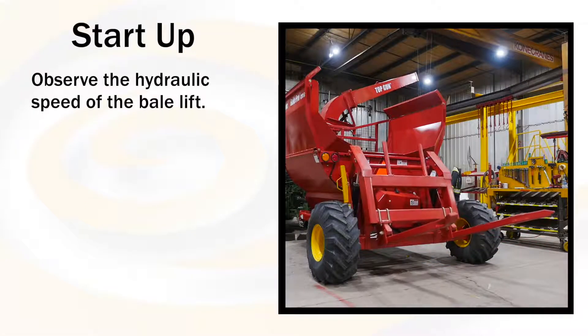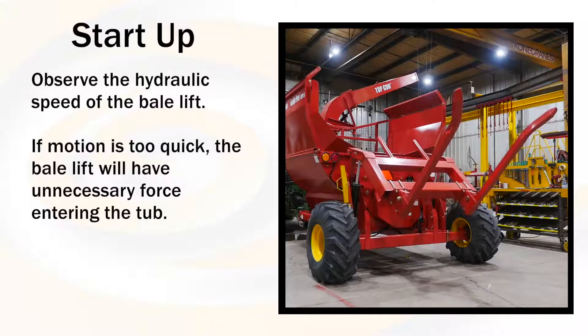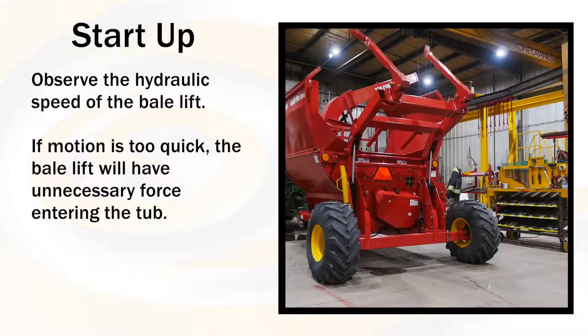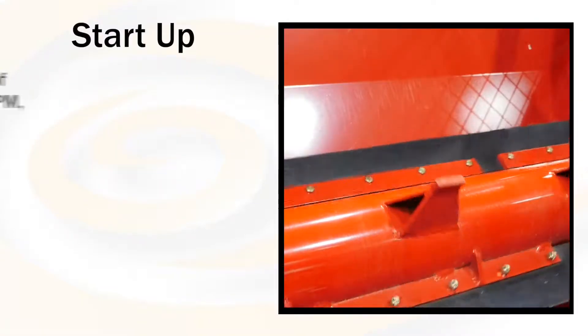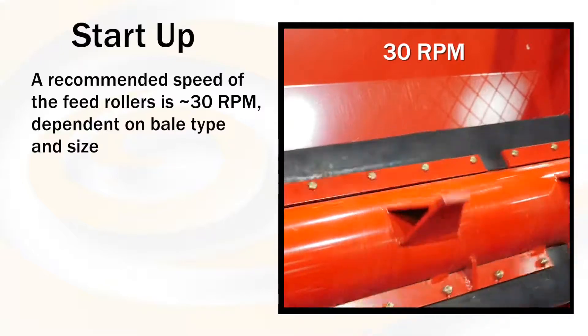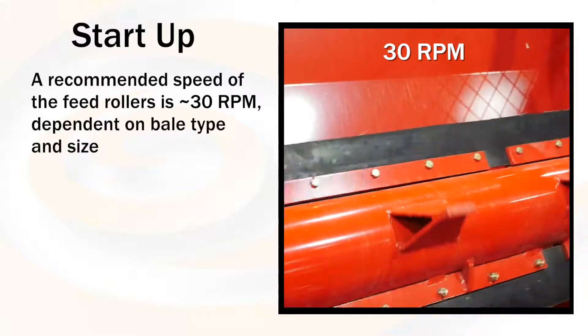Observe the hydraulic speed of the bale lift. If motion is too quick, the bale lift will have unnecessary force entering the tub. A recommended speed of the feed rollers is about 30 RPM. This may vary with bale type and size.